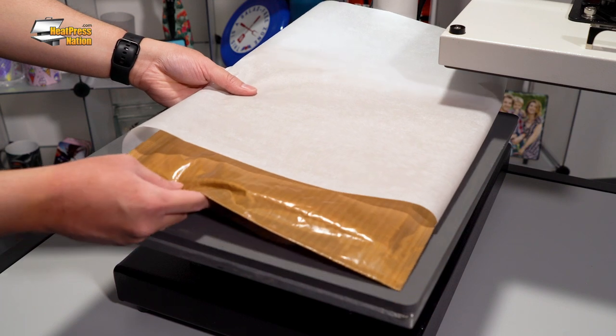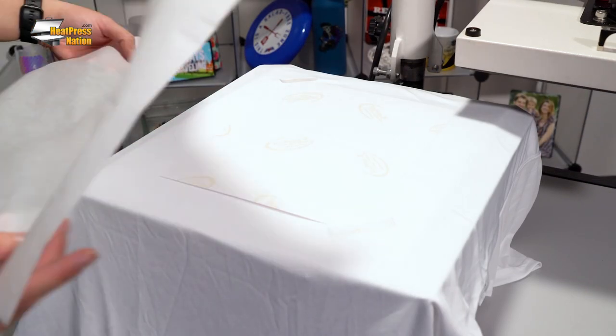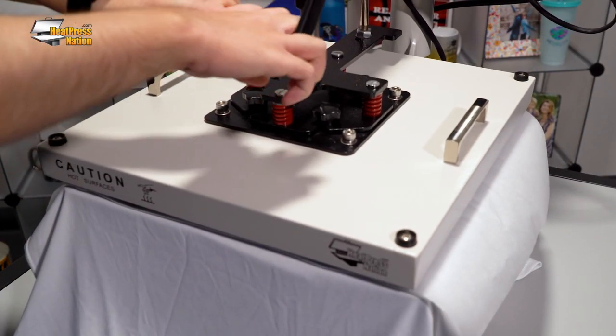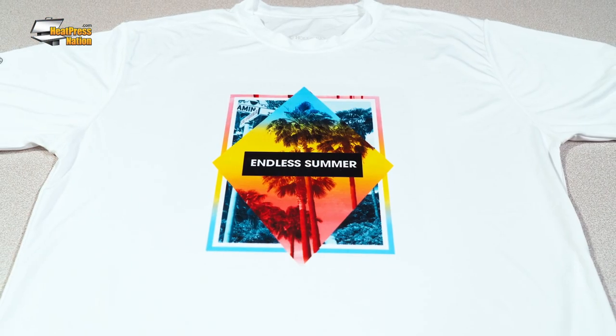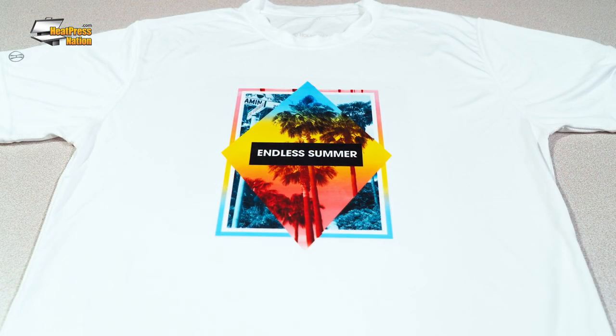Also, preventing excess dyes from migrating. Lastly, pressing pillows like soft fusion pressing pillows can effectively reduce press marks for fabric items and apparel. While your polyester shirt may not need a pillow, sliding one inside before pressing your transfer can make a noticeable difference, as long as your pressure isn't too heavy.